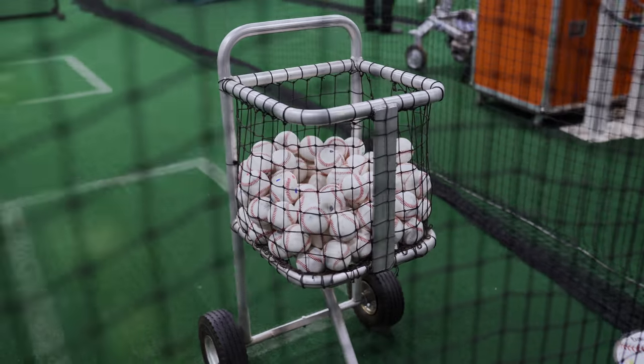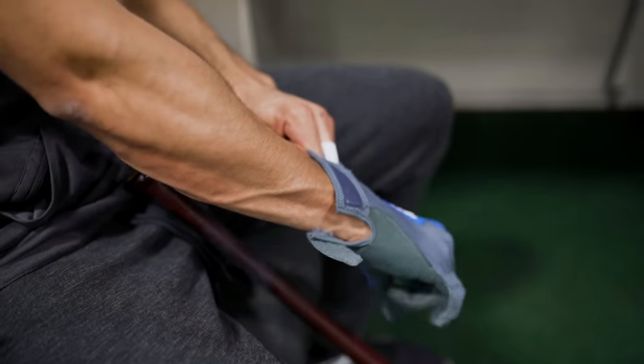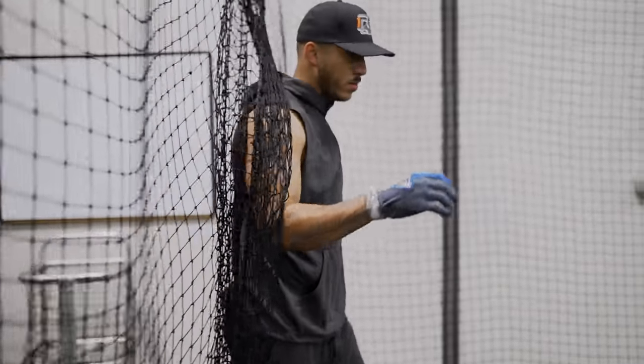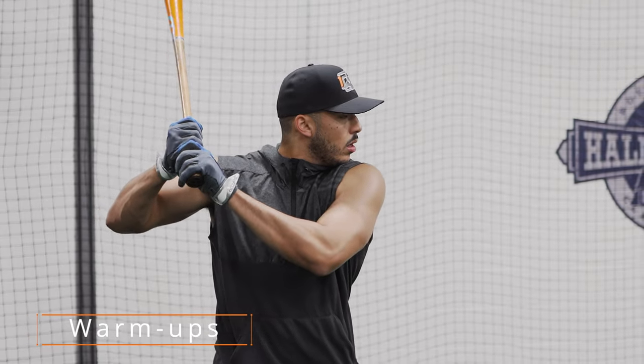Come on in. Working on my drill — I like to start off on the tee, kind of get warmed up, work on my mechanics and my swing path.